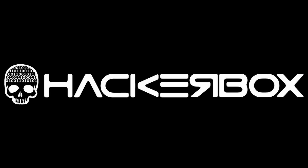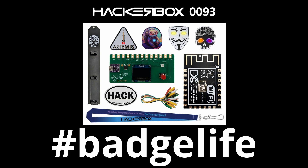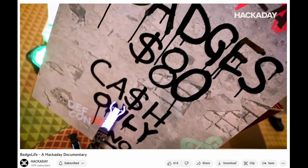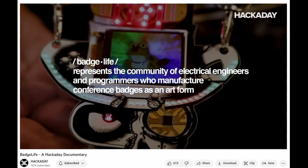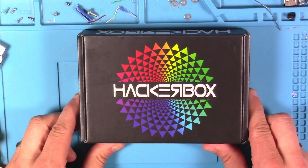Hey y'all, welcome back to the Hack Shack! Today we've got a fresh box from HackerBox — this one is all about that badge life. If you're not familiar with the badge life, there's a great documentary from Hackaday; I'll put a link in the description to give you a better understanding. Let's get this on the bench and open it up and see what we've got inside.